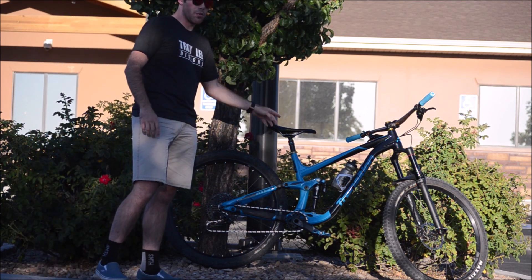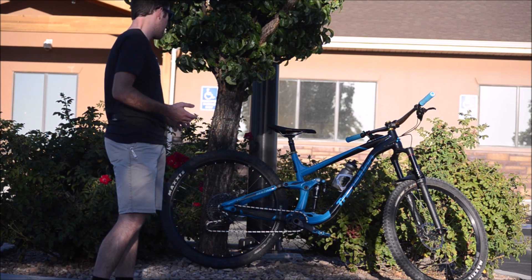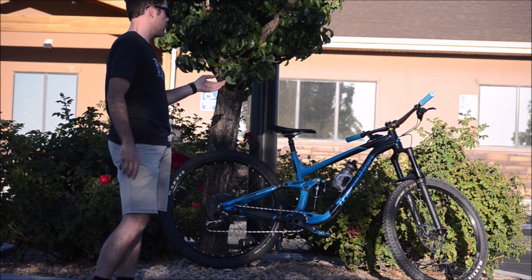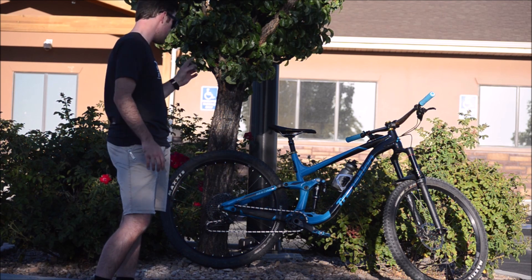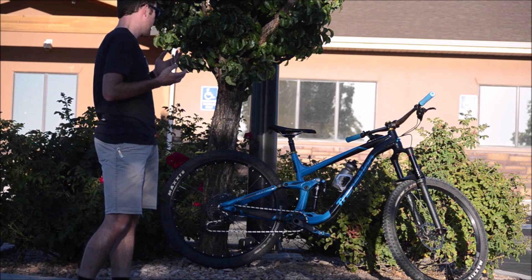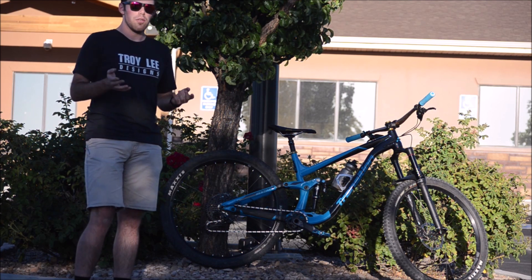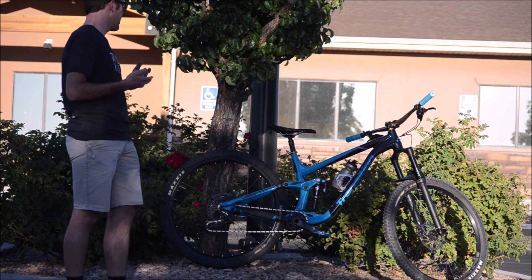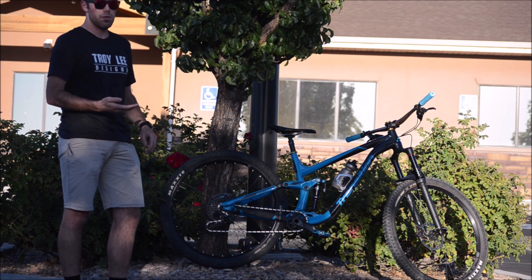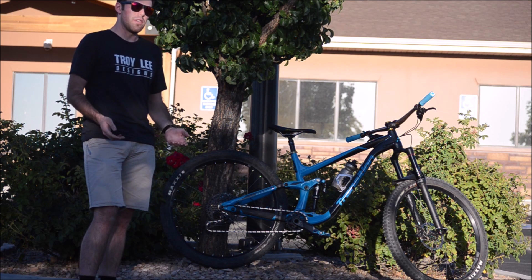Another cool thing here is the RockShox Reverb dropper post, which is one of the most common droppers out there. This one doesn't have the new one-by remote, but the old-style remote works just fine. What's cool about Transition is they spec a 170mm dropper post, which is really nice — especially for anyone basically over six feet tall, those longer travel dropper posts make a lot of sense. You can still get a good seated climbing position but then have all that travel to get the seat really down low and out of the way for descending.